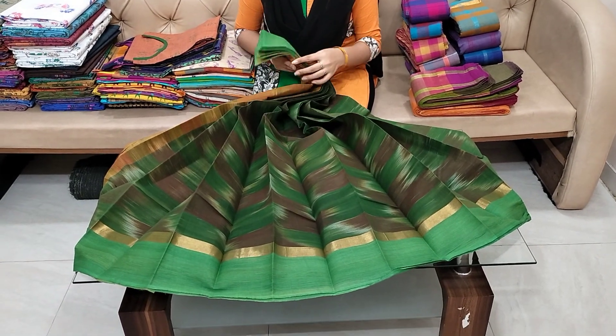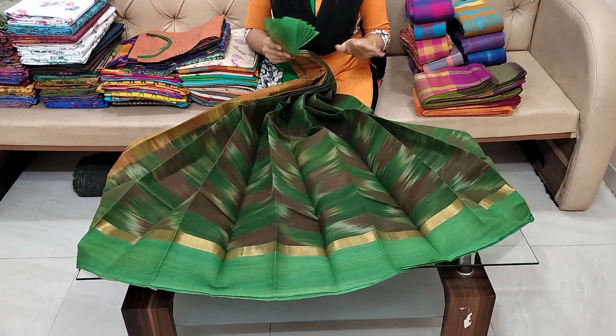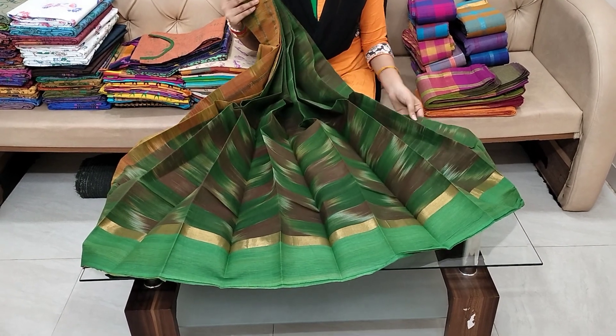In this video, there are different types of handloom sarees. There are pure cotton tops. I will show you how to check it out.